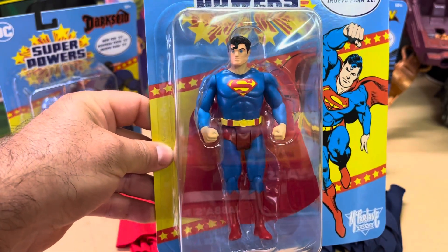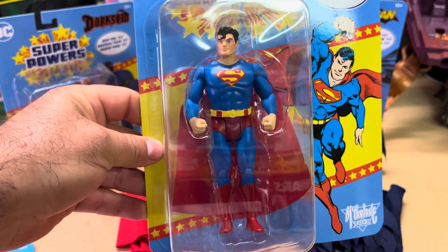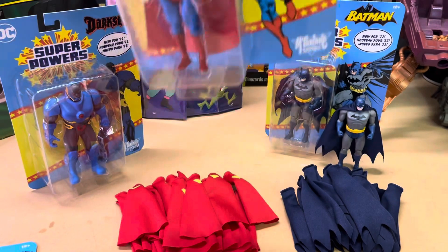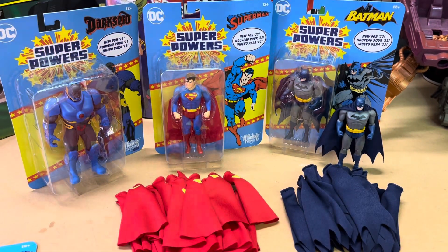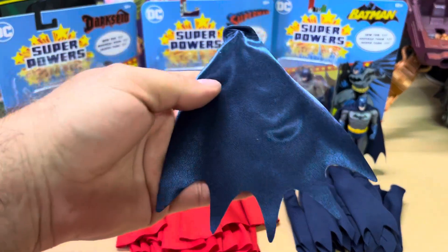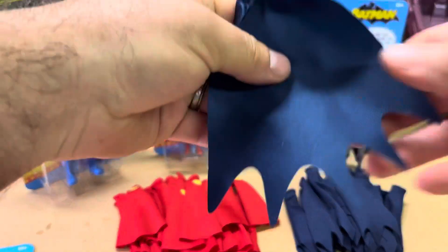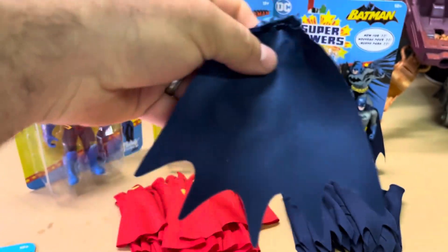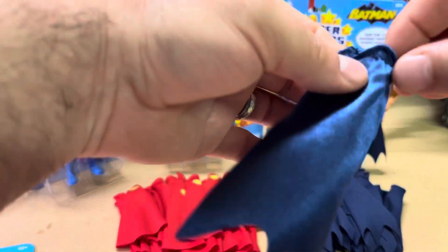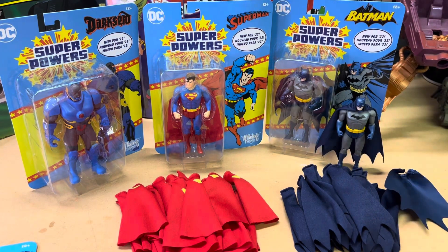That's a big mistake because that ends up causing a hole in the cape. That's the big gripe I've been hearing. Also, the quality of these capes is really, really bad — they're actually like a satin kind of fabric. Here is the one for Batman right here; I actually ironed it out to kind of get rid of some of the wrinkles, but that's the original cape from Batman.